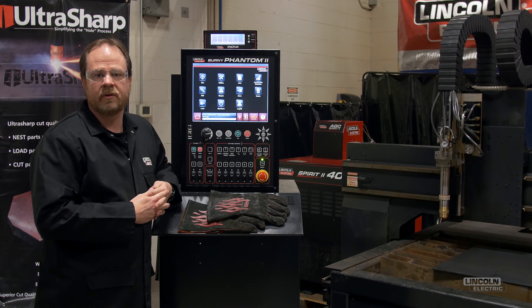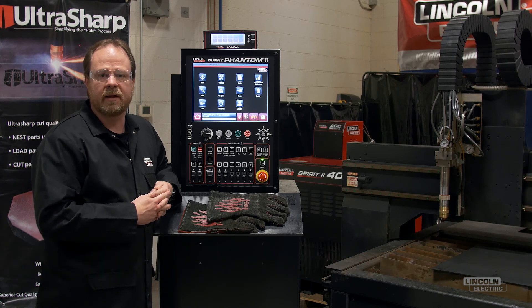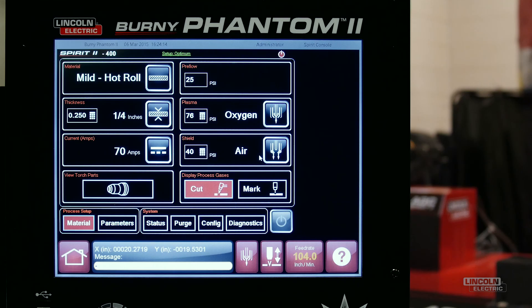In addition to the updated operating system, we're also excited to announce that the Spirit 2 Plasma console has been integrated directly into the Bernie 8 software. This software integration will improve the operator's productivity by providing convenient access to the Spirit 2 console through the Bernie HMI.